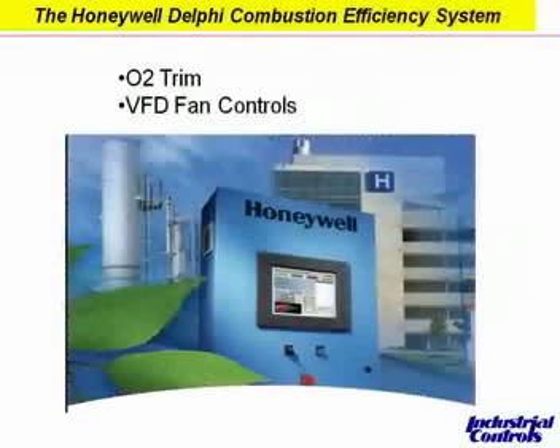Just a quick note on Delphi, the new combustion efficiency panel. This panel combines the flame safeguard control, fuel-air ratio control, the option for O2 trim, and the option for VFD control — all into one pre-wired panel. This is actually a subject training session in itself, but I wanted to make everybody aware that it's out there for those applications requiring O2 trim or VFD control.